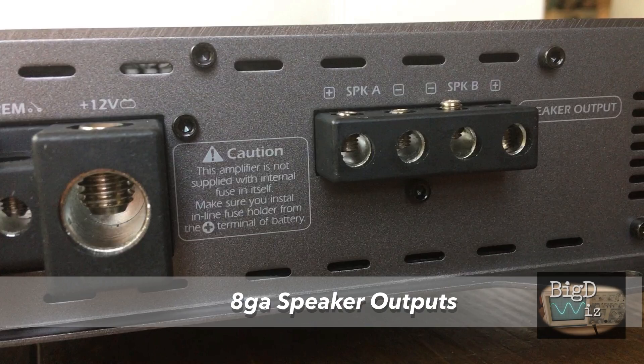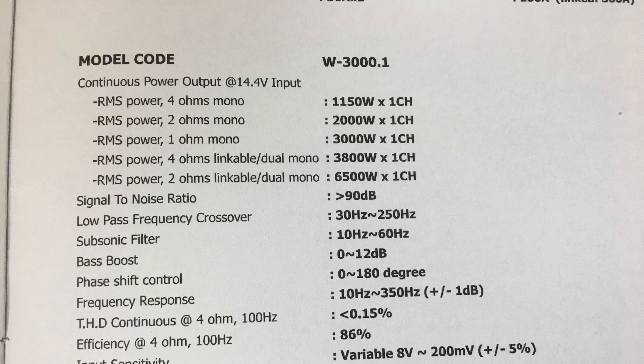In the box you have the remote bass control, the wire, and the manual. Speaking of the manual, let's check it out: 4 ohms — 1150 watts, 2 ohms — 2000 watts, 1 ohm — 3000 watts.